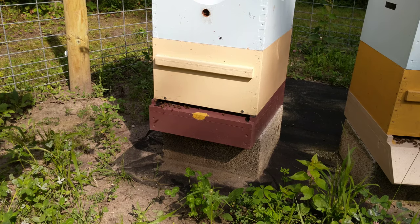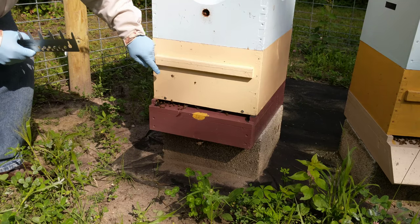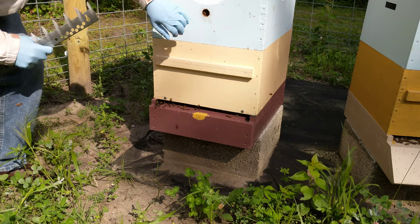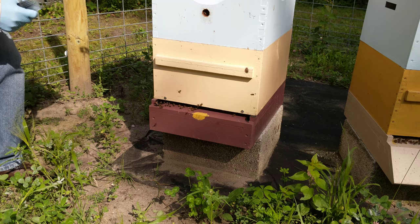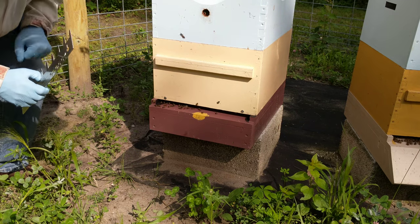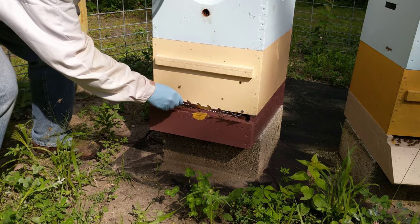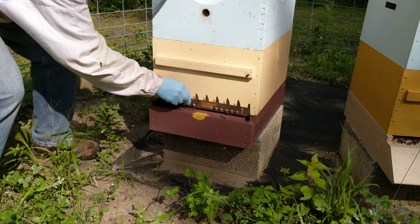We're going to install the 9-frame spacer mouse guard. The screws were already in here from last year — I just leave them in there all year round. I have several hives over here that have them on already. We're just going to slip this right on here and see how well it works.